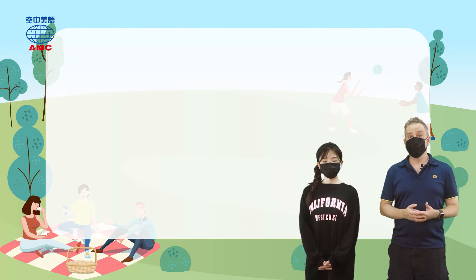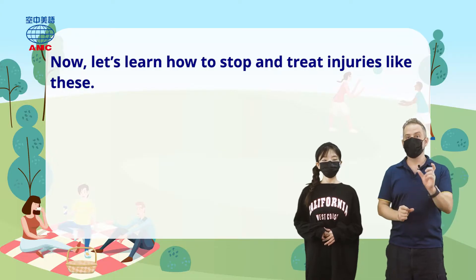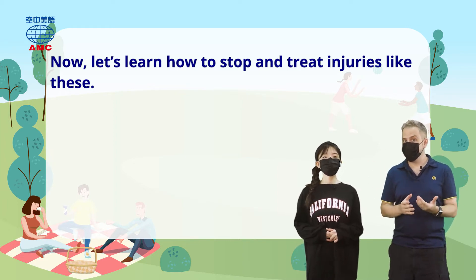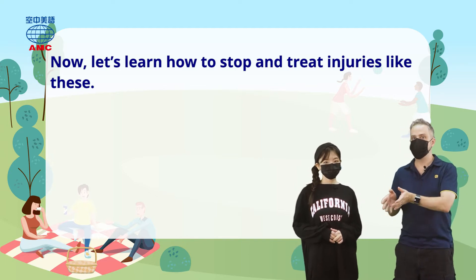So the article begins by saying: now, meaning now that we know about the different injuries, let's learn how to stop and treat injuries like these. Of course, stopping and treating are different things — how to prevent them and how to treat them. Stopping injuries is obviously quite important, because if we can prevent them, that's better than treating them afterwards.